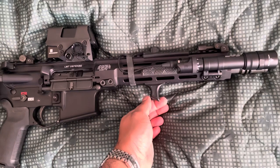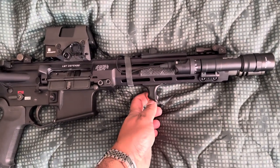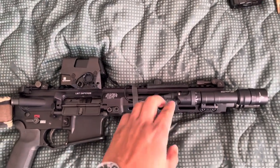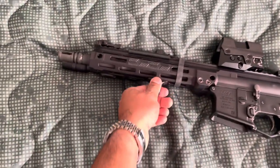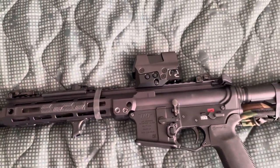I think I got this on Amazon — I forgot the name of it, but I think it's Slate Black or Rail Scales, one of those two. And the handguard covers, I had these laying around and put them on there.